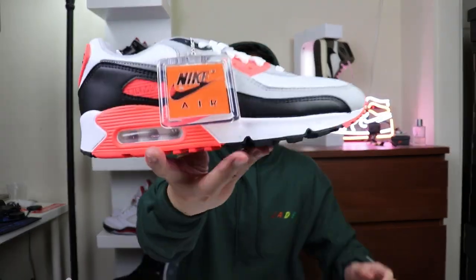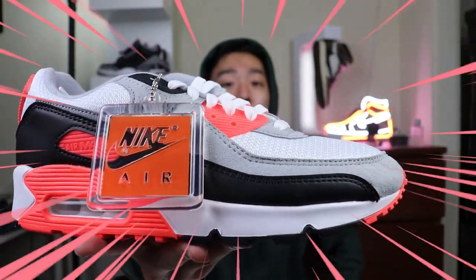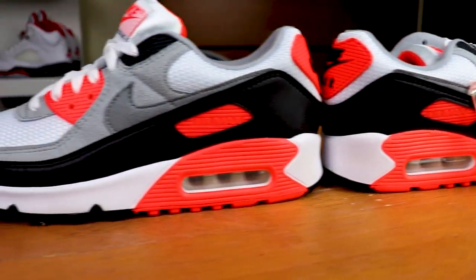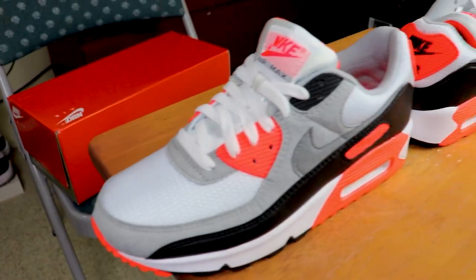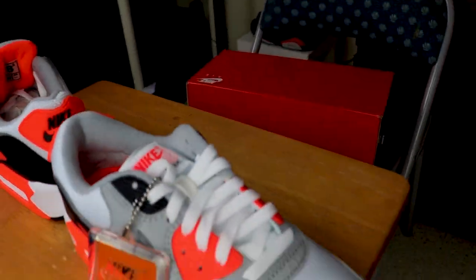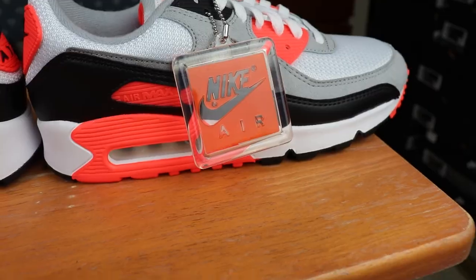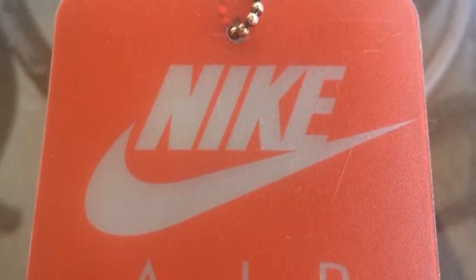Let's open the box — guys, this is what I'm talking about! The Air Max 90 Infrareds. It comes with this really dope Nike Air hang tag. I just love when Nike does this kind of stuff. It's not that flimsy thin hang tag — it's an actual solid plastic Nike Air hang tag, which I really appreciate.